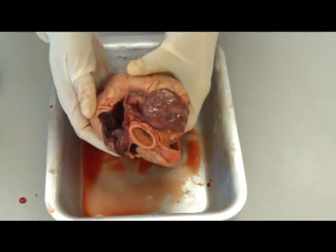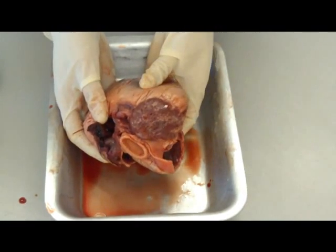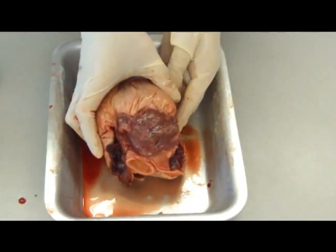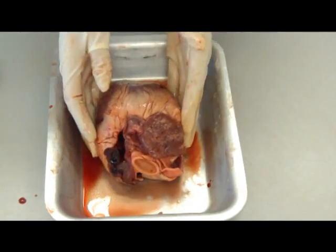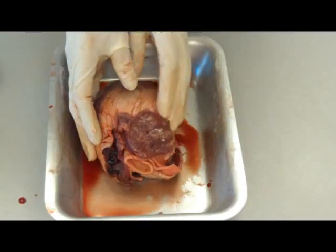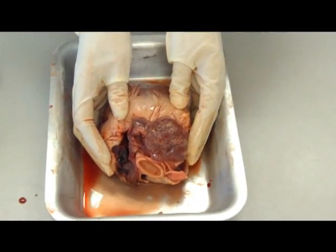On the other arteries and veins that you have, you have the pulmonary artery, which goes to the lungs, and then the pulmonary vein, which comes back from the lungs. Not all of these are able to be identified on here because you can't actually see all the artery - they've been actually cut off for the purpose of this dissection.